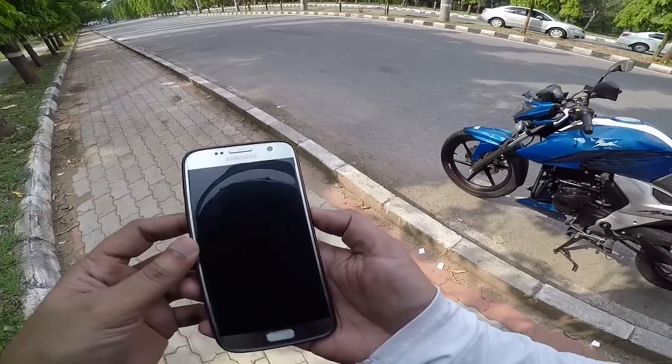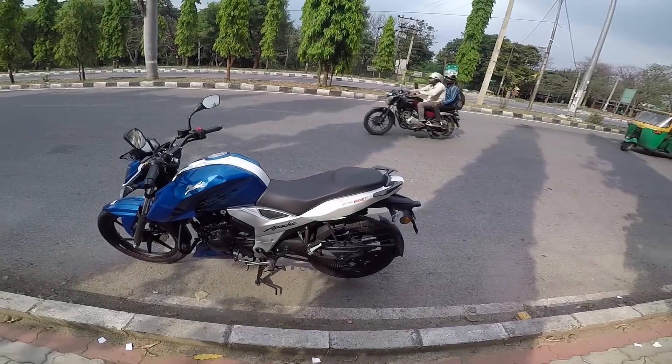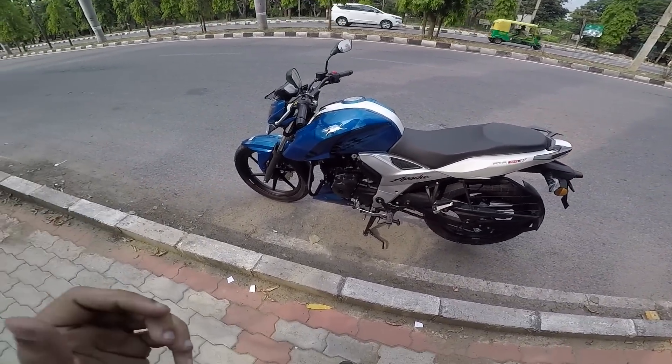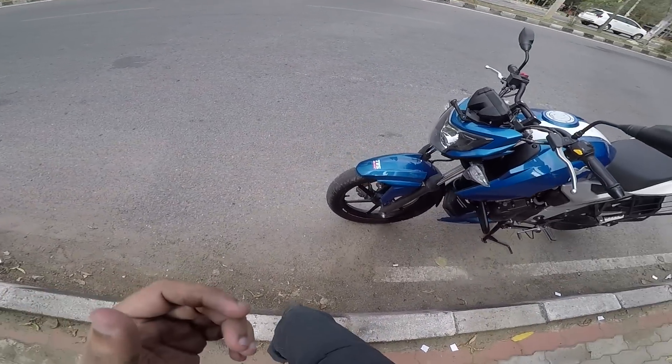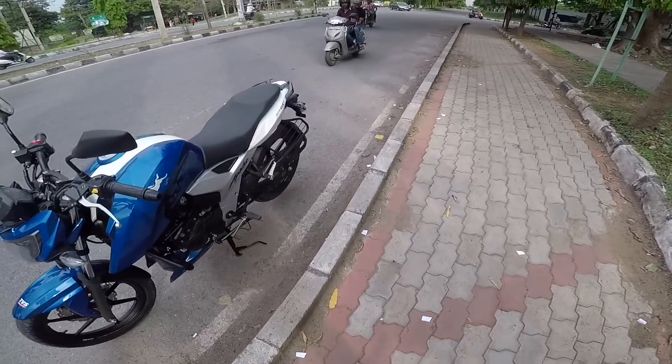The pickup is really nice for a 160cc engine - it has that grunt and gives you a feel that you are riding a sports motorcycle in the city. That's one major thing - absolute fun motorcycle.